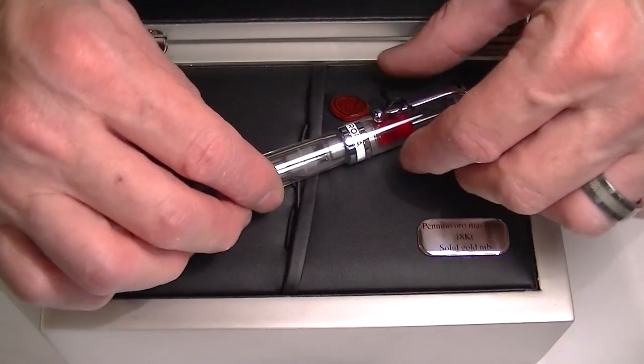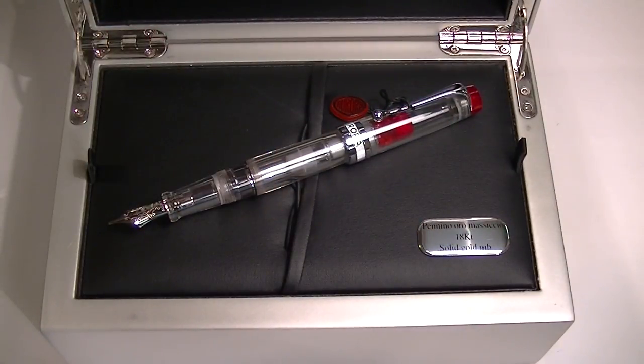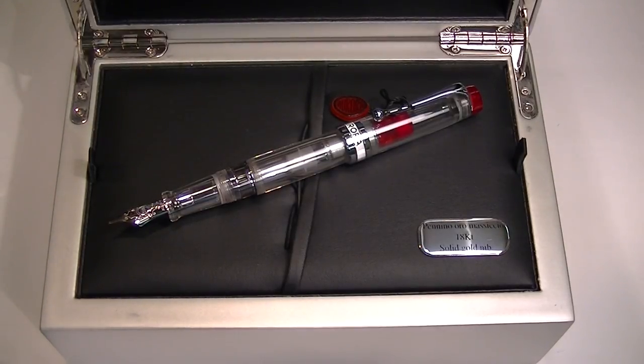This is a beautiful fountain pen. I really like the red look with the red ends. Aurora is a great company based out of Italy. Get your Aurora Optima demonstrator fountain pen at PennChalet.com.